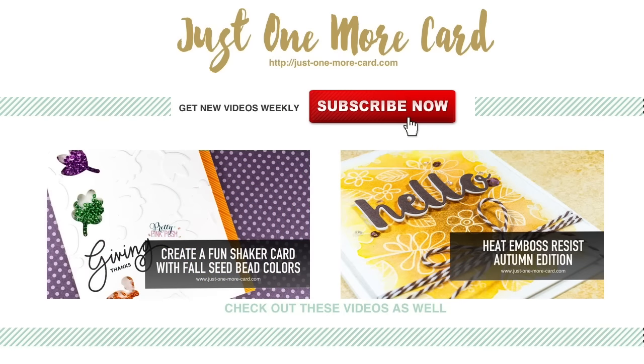Thank you so much for watching. If you want to see some other fall-themed cards, check out the shaker card for Pretty Pink Posh or that heat-embossed resist for My Favorite Things. Thank you so much and catch you again soon. Bye bye!